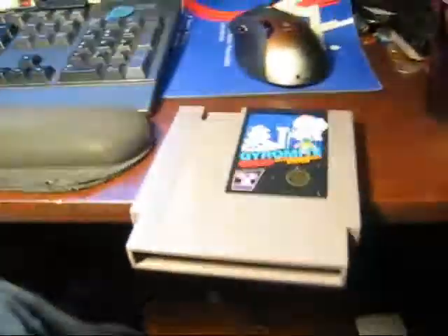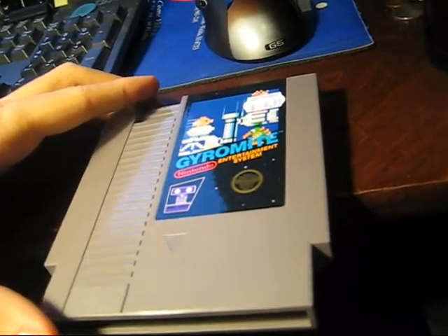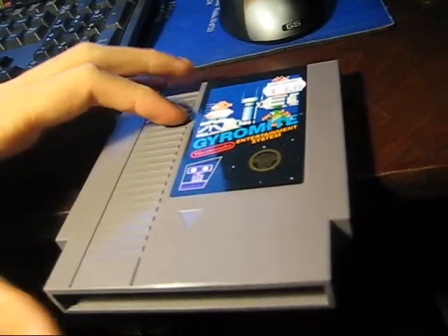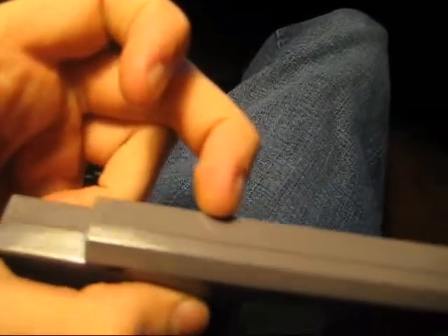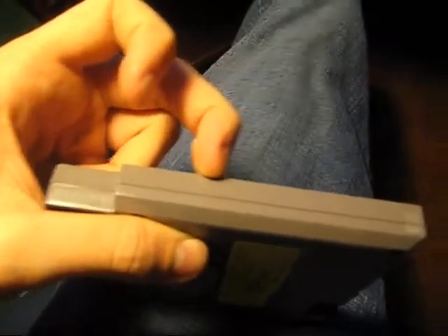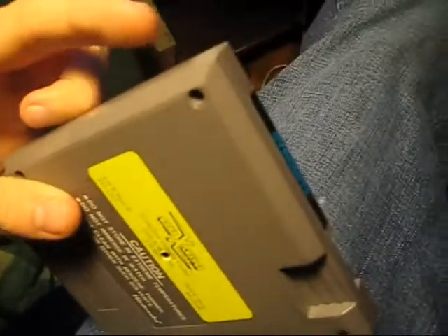Some people say if you put the game on the edge of a table and find the spot where it falls, then mark that spot — this one fell over right where my fingernail is there — and then you do it with another one that you know does not have a converter, 100% certain, still with the same plastic of course, the weight will be different on this one. It'll be heavier and it'll be off-balance, or balanced differently.